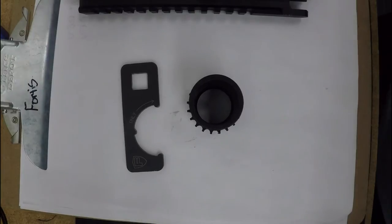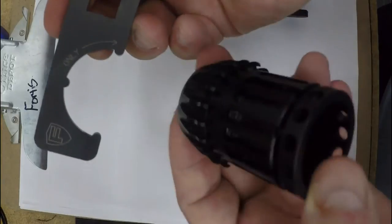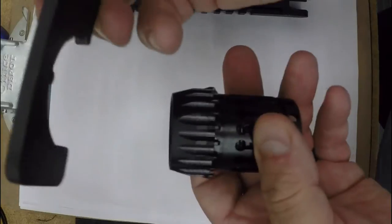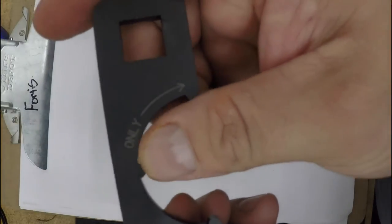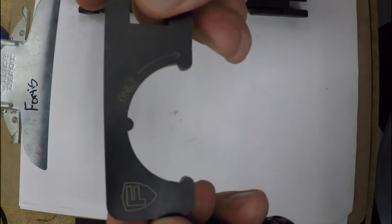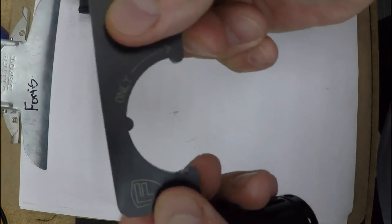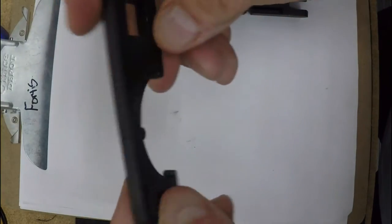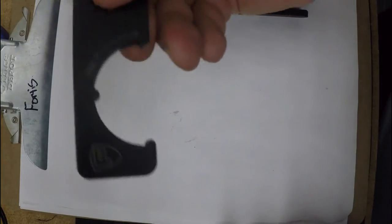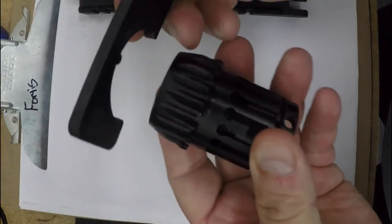Just wanted to make this video to further expand on how to properly use this wrench on the night series rail barrel nut. Pay attention that the tool has a directional arrow — you can only use this tool in that direction. If you use it the other direction it'll bend. This is a temporary tool, so you'll get about two uses out of it, up to four if used properly.